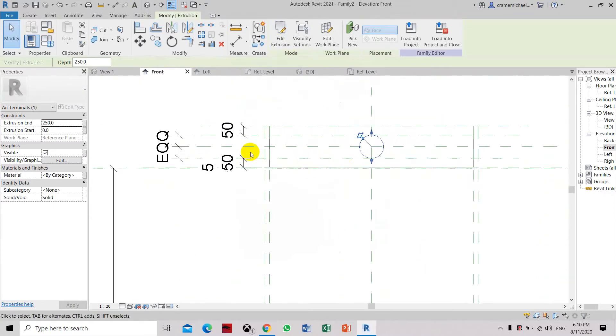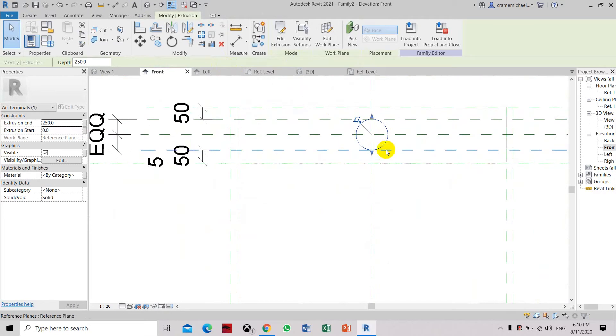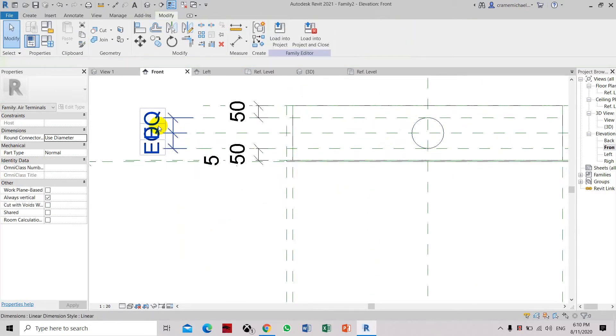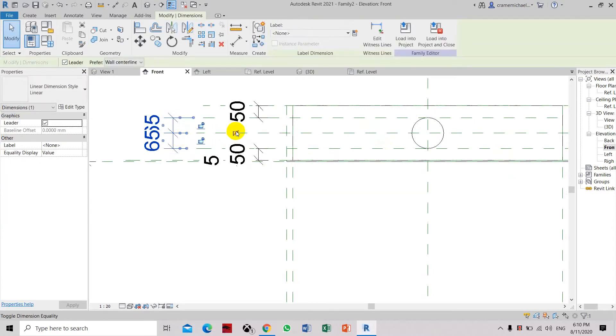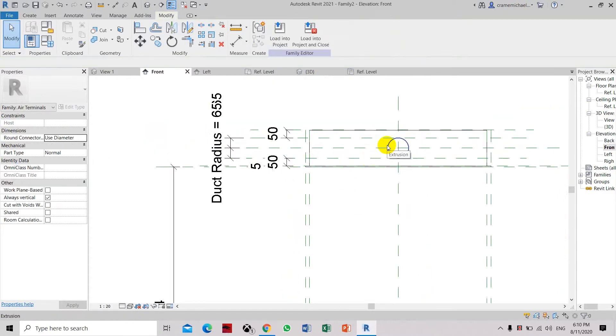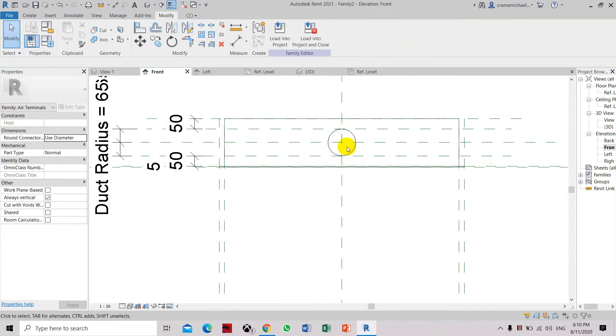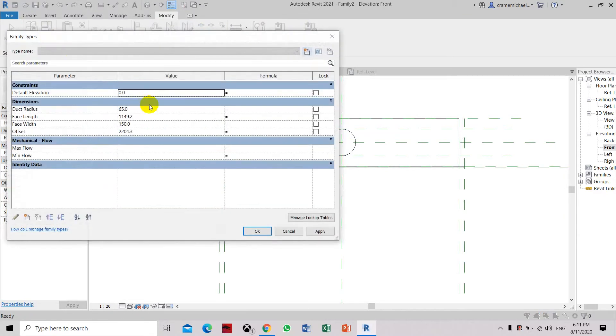Basically this will adjust automatically on these edges. We have to label this as Duct Radius. So once we adjust the duct radius, it will automatically adjust based on the dimensions of the flexible. Let's type first 65 — let's say 100.